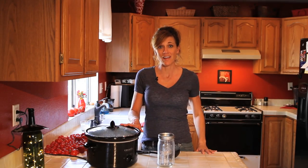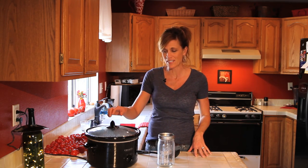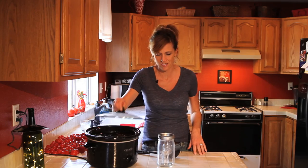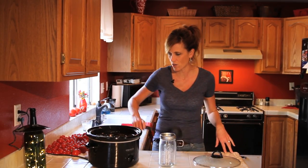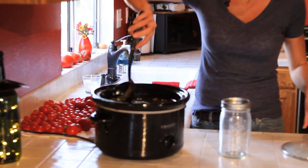So the chicken stock's been in the crock pot now for actually 48 hours. You can leave it 24 to 48 hours. I left mine in the crock pot for 48 hours. So let's take the lid off and see how it looks. Oh, it smells so good. Smells great. Looks great.